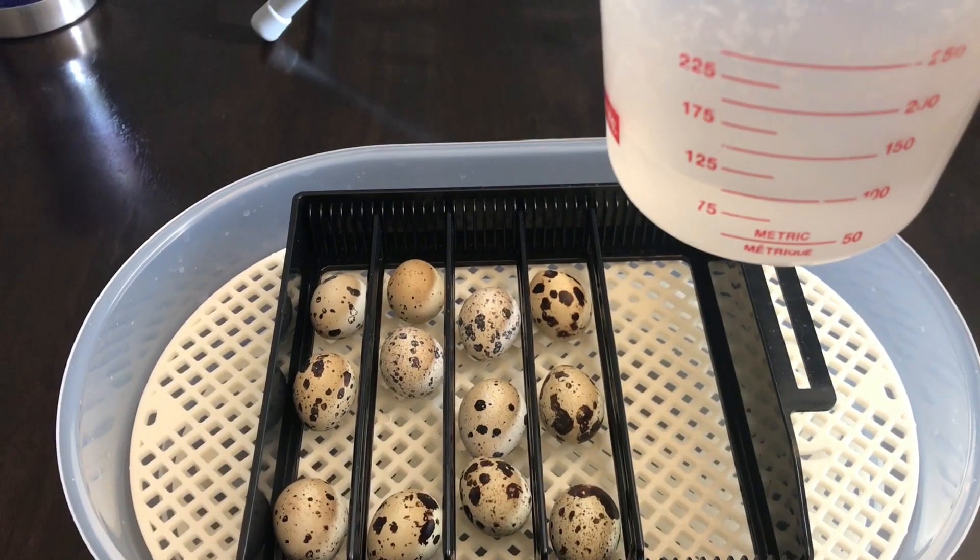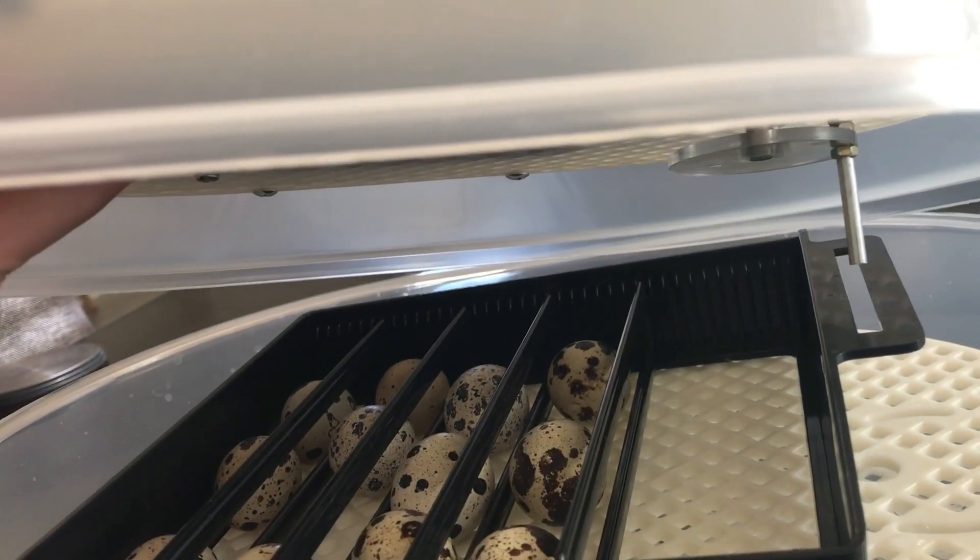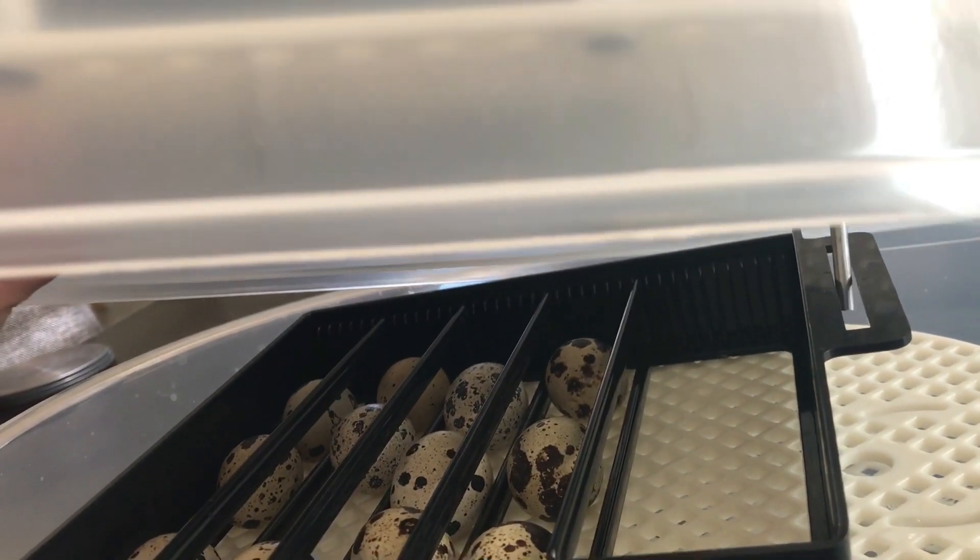Pour in about 100 milliliters of water. You'll need to add water about every two days during incubation to make sure it doesn't run dry. When you put the cover on, you'll need to make sure that the arm of the rotator fits into the slot of the egg tray.